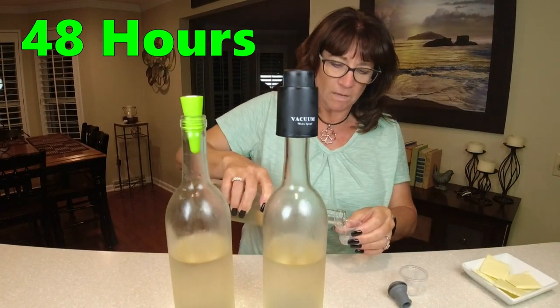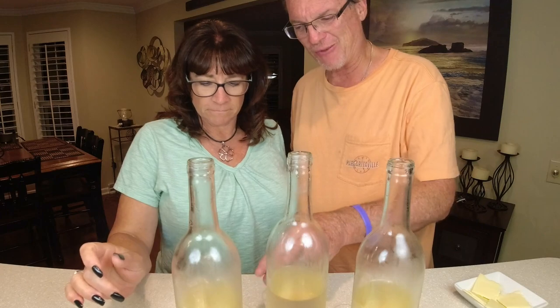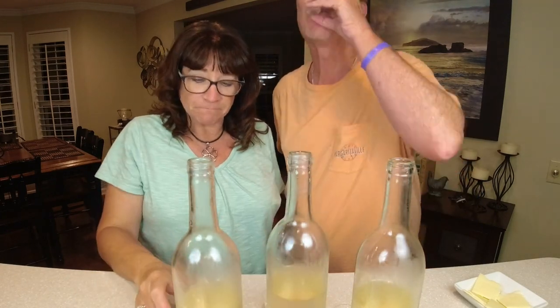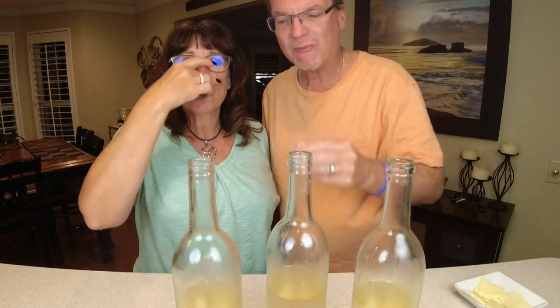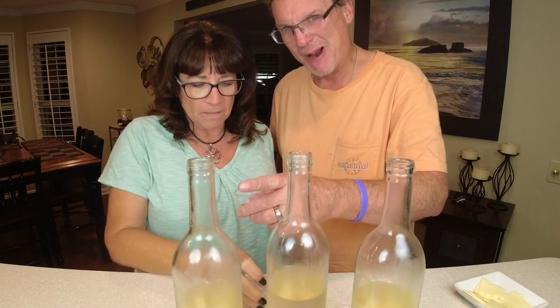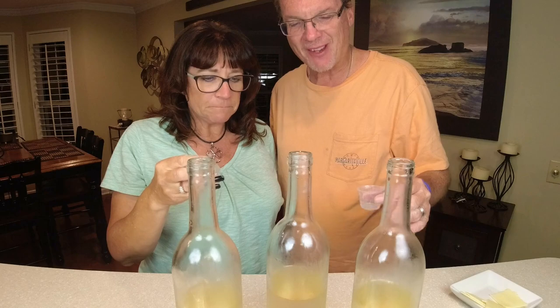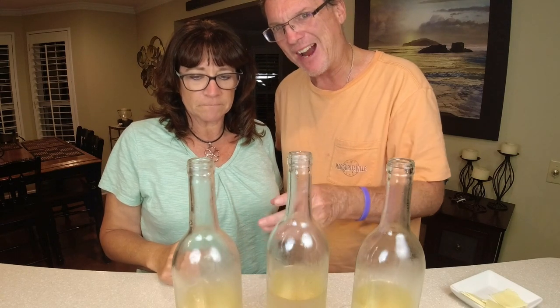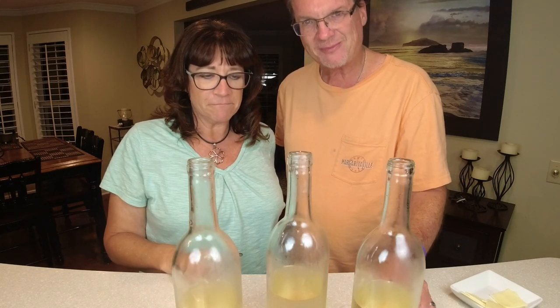It's been 48 hours. Going to pour our samples. Let's start with the silicone top one and see if we notice any difference. I think it's still good. Now trying this one — I don't know, this one is a little better than that one. I think so too — so this one might be starting to go. Remember, there was no vacuum on the silicone one; it's kind of just like putting the cork in. This one with the little pump on it is still pretty good too. So we may be losing something on the silicone one after 48 hours — it's almost like it's getting fizzy. Check back in 24 hours.